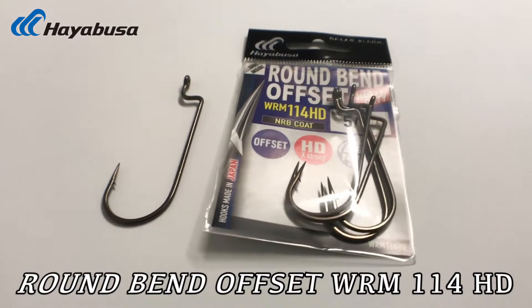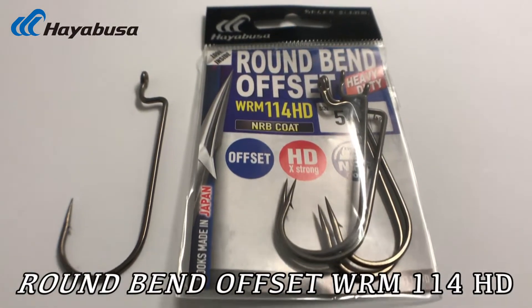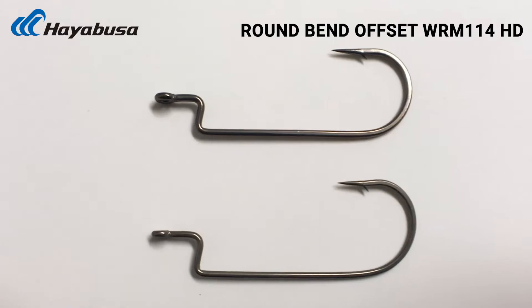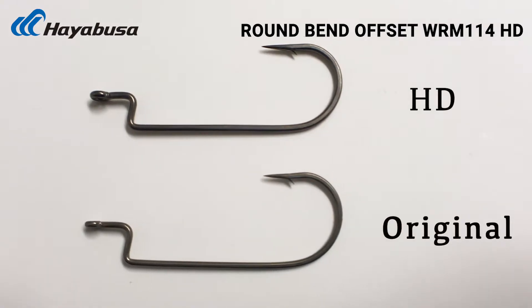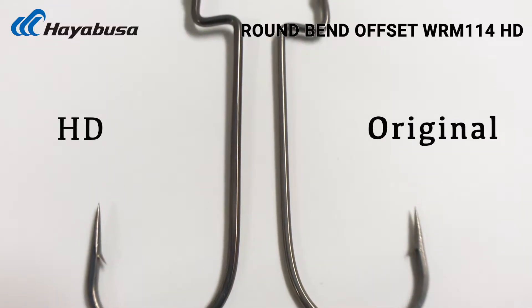Hey, Hayabusa fishing fans, gonna bring you a new product today — the WRM 114 HD. That's right, a heavy-duty version of the original, gonna be a thicker wire so that you can pull on this hook a lot harder than the original.